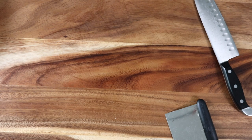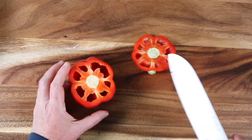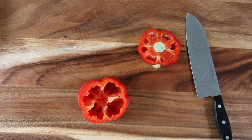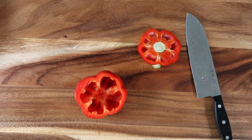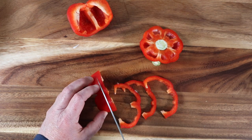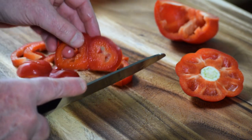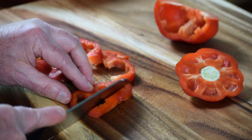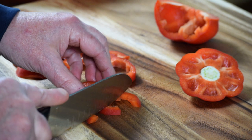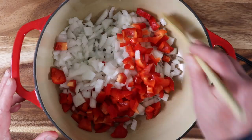Then we're going to do the same thing with a red bell pepper. Cut off the top, the insides are easy to scoop out — get all that white membrane stuff and the seeds out of there. Cut it in half, cut them into rings, then a fine dice. You can use orange, red, yellow, or green bell pepper. I like the red — a little bit sweeter. Mix all that up.